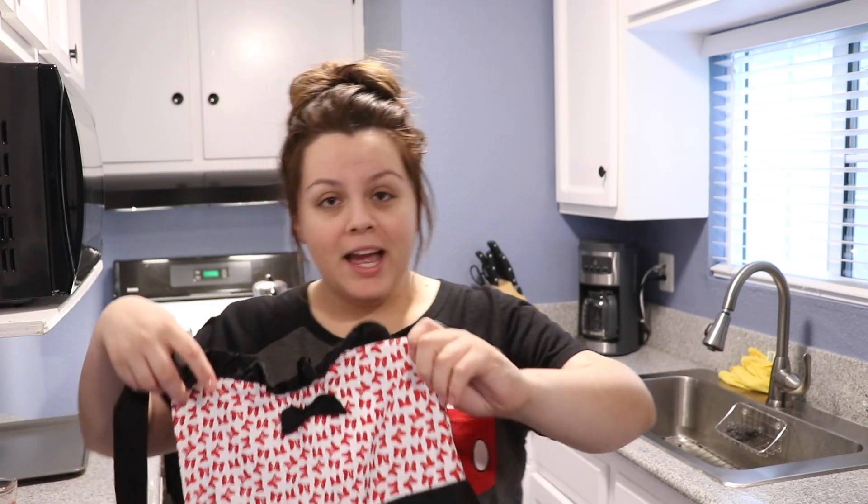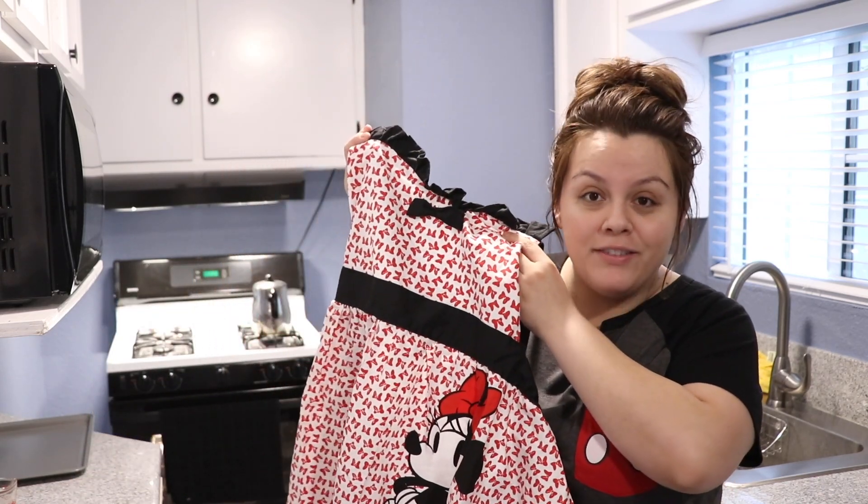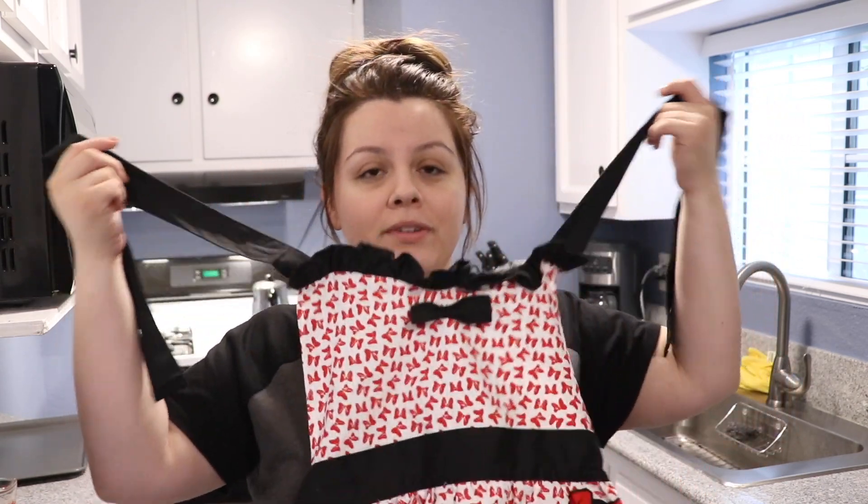I don't know exactly how this is going to come out because I've never done it before, but I'm really hoping for the best. Before we start, I'm wearing a Mickey shirt because I do like Disney — and just you wait, I got a Disney apron too. I'm not wearing any makeup, but today is my day off, and this is my beautiful self.